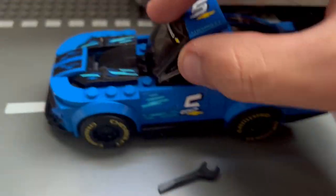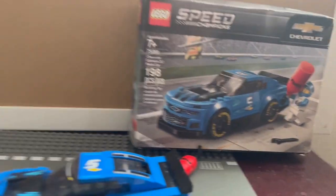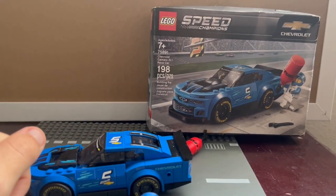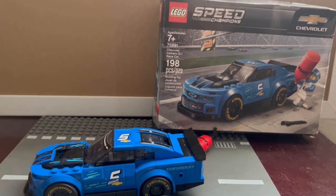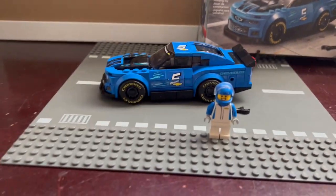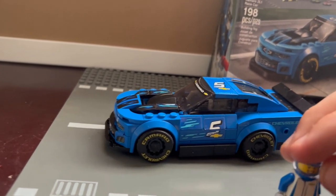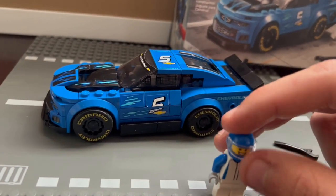This has been LEGO Speed Champions set 75891, the Chevrolet Camaro ZL1 Race Car — 198 pieces, highly recommended. I'll see you guys next week for another video.